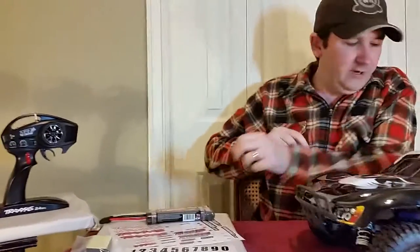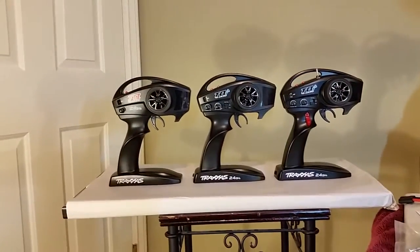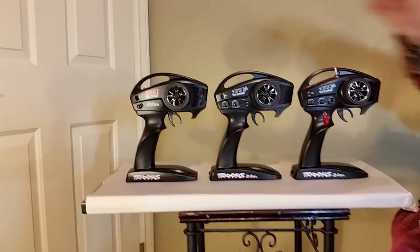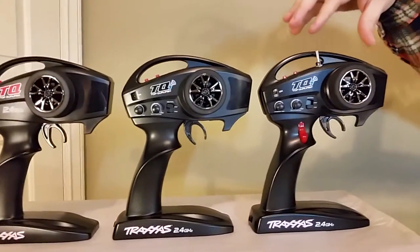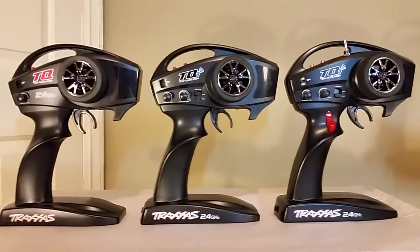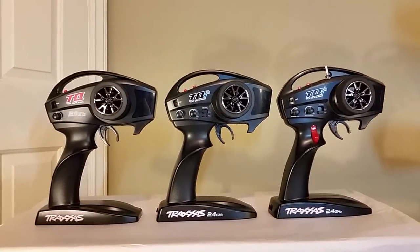Let's take a look at the controllers. On the far left is the Traxxas Stampede controller — quite a bit more basic, not as many buttons and knobs. The middle one is the Fox, and on the end is the Summit. From one to another they progressively have more and more going on, showing how you move from the lower end all the way through to the higher end.